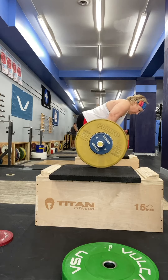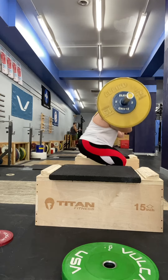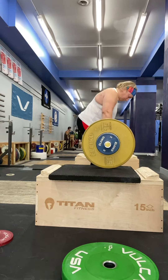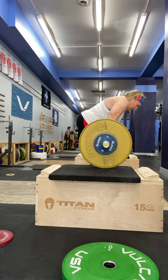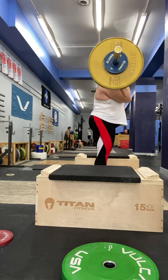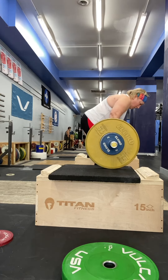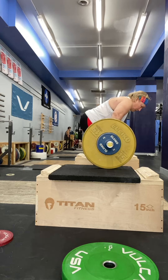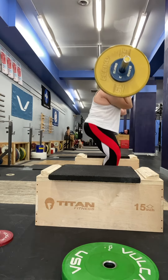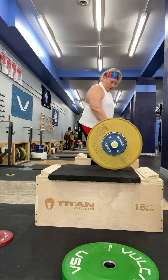I want you guys to just kind of practice before you get flipped. What we're doing is that we're going to come over the foot. Standing. You're going to go at it. Don't jump. It's wrapped. Standing. So however you want to start. So take that foot out. Right on the side.